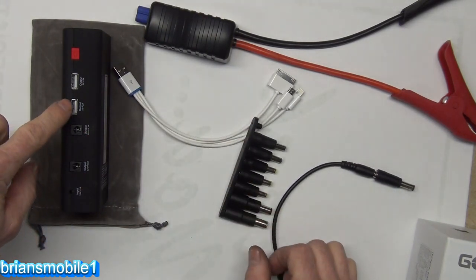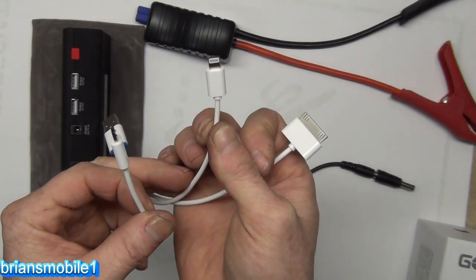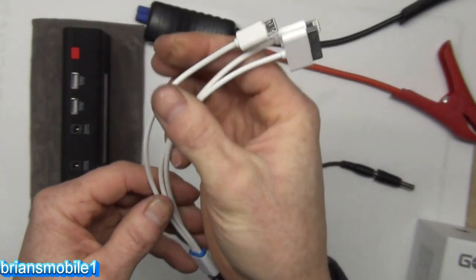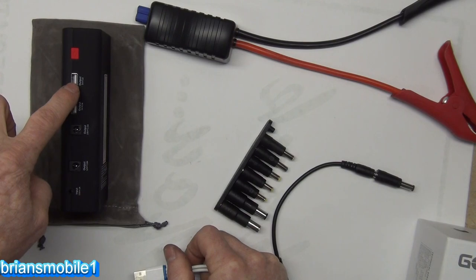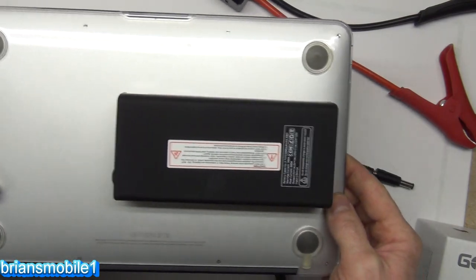Then you have the USB outputs for your other electronics — specifically your iPod or older iPhone, your newer iPhone, and your Samsung or Galaxy device and pretty much everything else. Pretty sure it's micro USB type B. You've got 5 volts 1 amp and 5 volts 2 amps. Again, the lower one is to the outside of the unit. Now what about being slippery? It's kind of rubberized — it's grippy, it stays put pretty good. That's awesome.